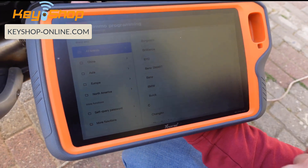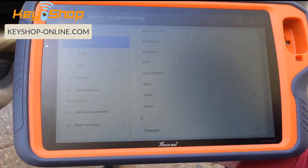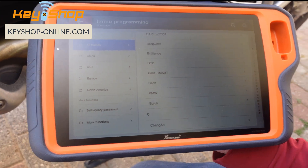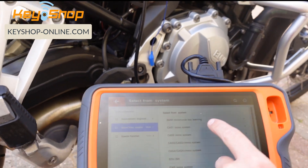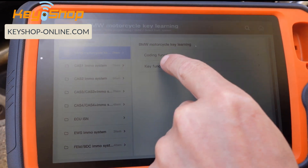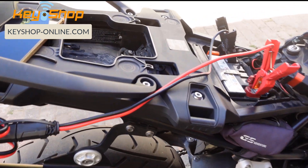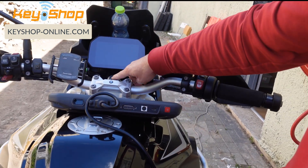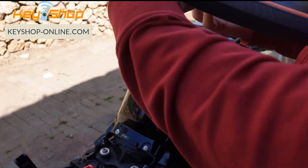It's going to EMO programming. Select BMW from the system, then BMW motorcycle key learning. Go into key functions and first read the vehicle information. Put the key — with the battery removed — by the induction coil, then turn on the ignition. The ignition switch is right over here. The ignition turned on with the key by the induction coil.